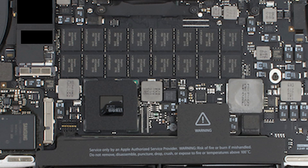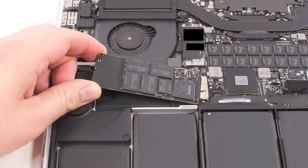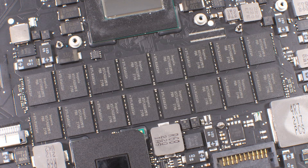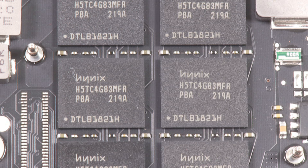The situation doesn't really get any better when we look at the motherboard. There's a proprietary solid-state drive, which means you won't be able to swap it out for a larger, third-party one. And the RAM is soldered to the motherboard, so you won't be upgrading that either.